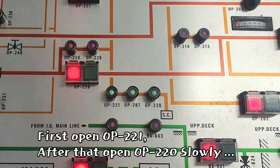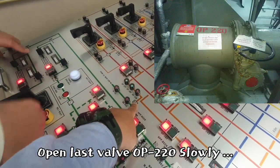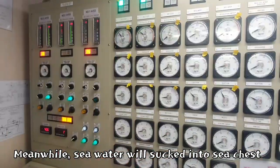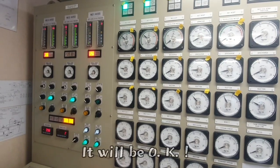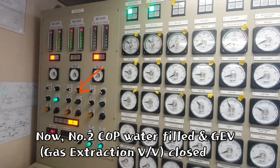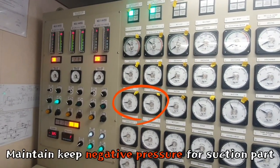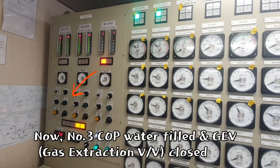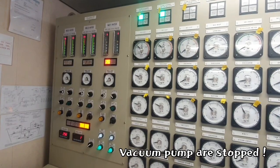First open OP 2 to 1, after that slowly open OP 2 to 0. First open OP 2, after that slowly open OP 1 to 0. Vacuum pump parts stop automatically.